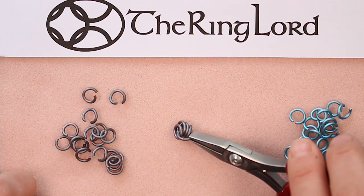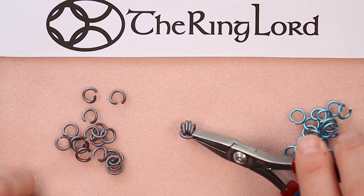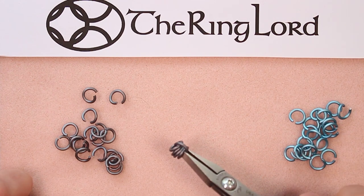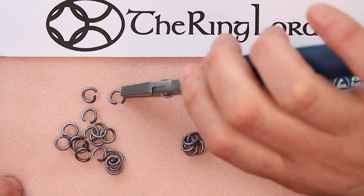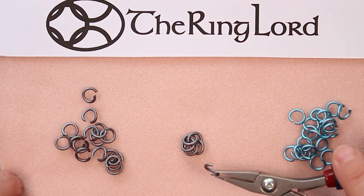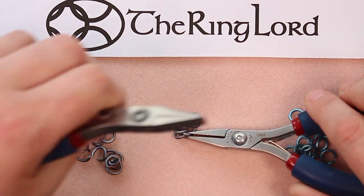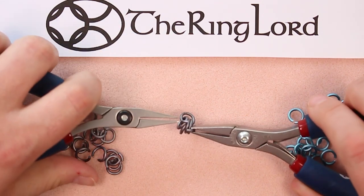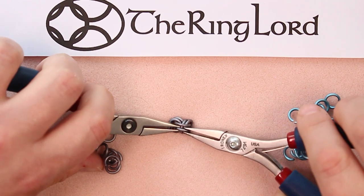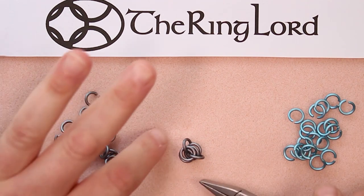Grab another open ring and this one goes through the same four closed rings in the same path as the first one, then close the ring. You should have a little jumble of rings right now — kind of looks like that. This next part is much easier to do than to describe, so don't get overwhelmed with this step.